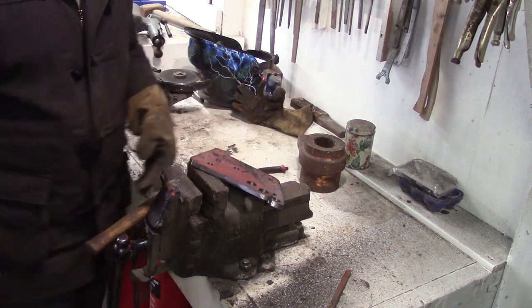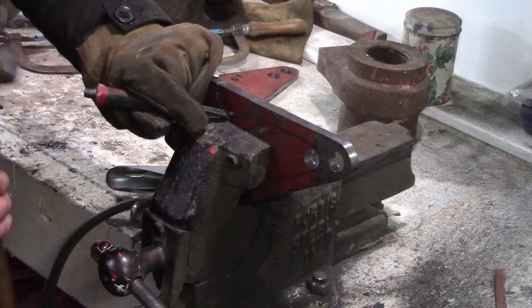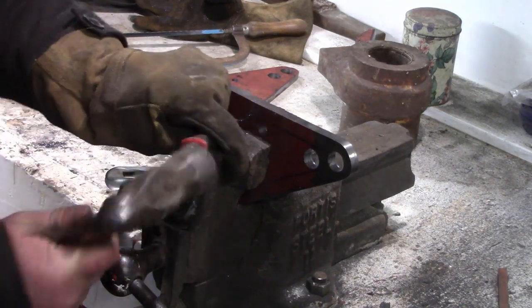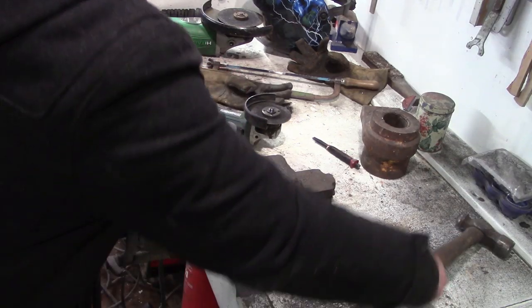I'll stick some grease points in there as well. I like to chain drill this again because I'm not using the plasma cutter. Sometimes it's less of a headache to do things by hand rather than get the plasma cutter out, I suppose.